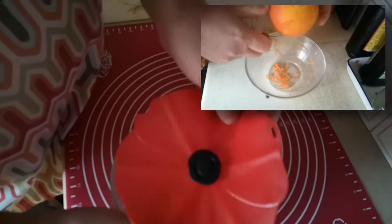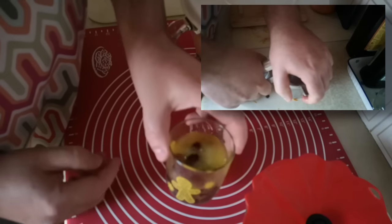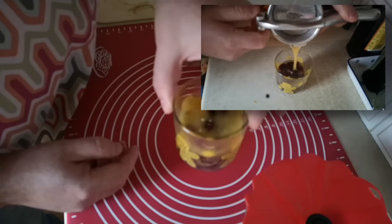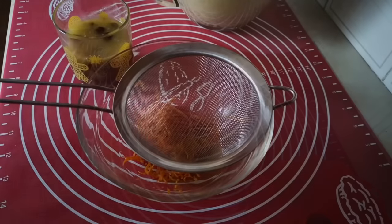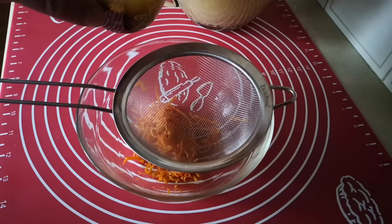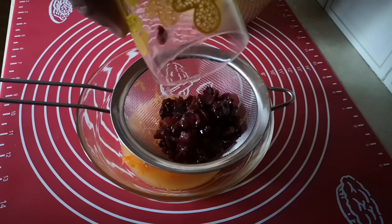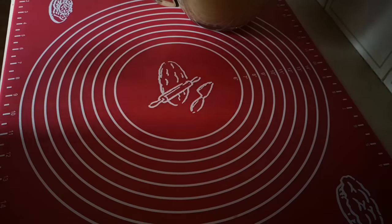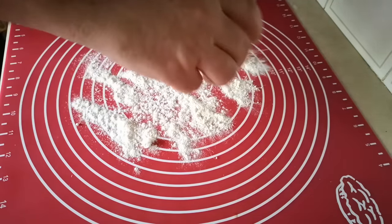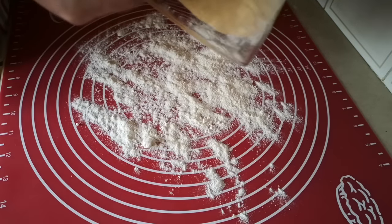While that was proving, I zested one orange — just using a little zester tool, you can use a grater — and then poured the juice of the orange over about half a cup of dried cranberries, just to soak them. Those have been soaking for about an hour. What I'm going to do with those cranberries now is drain them, and I might as well drain them into the juice because I want that juice and zest to be together later on. Then I think we'll just use the remaining flour to work this dough — I might need a little bit more, we'll see.